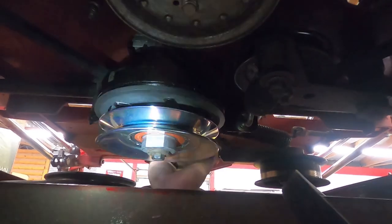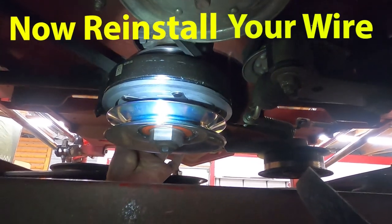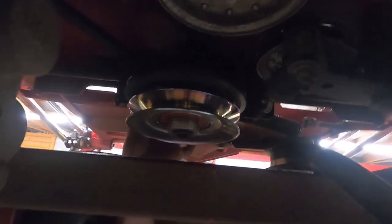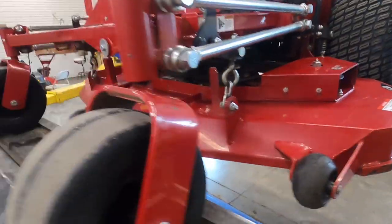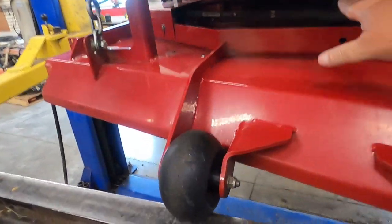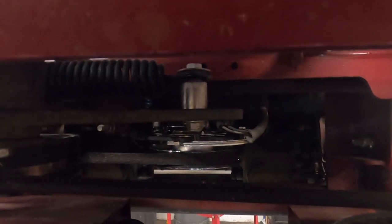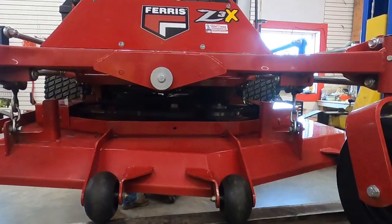There you go — just like that, your clutch is on. It is very simple. So if your shop charges you two hours of labor for that, well, find a different shop. Now the last step is put your deck belt back on. As you see, we got the new and improved clutch down, nice and pretty. Lower it down and test her out and make sure she ain't throwing sparks anymore or whatever problem you were having.